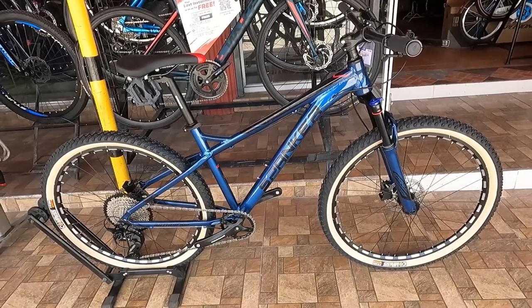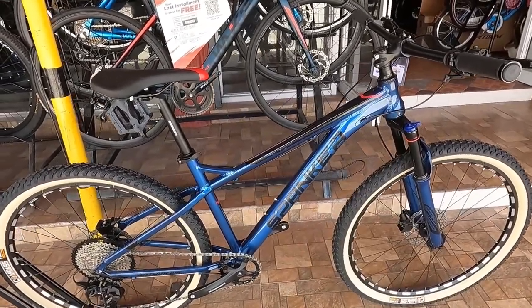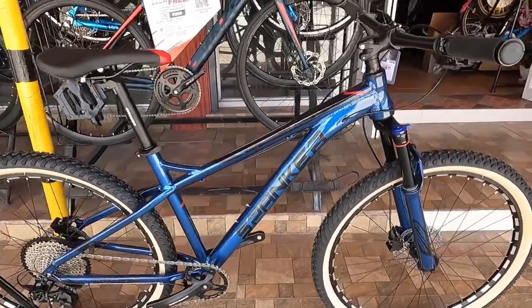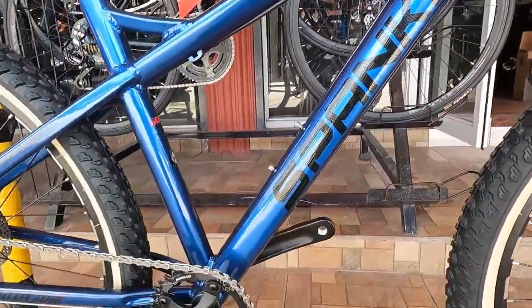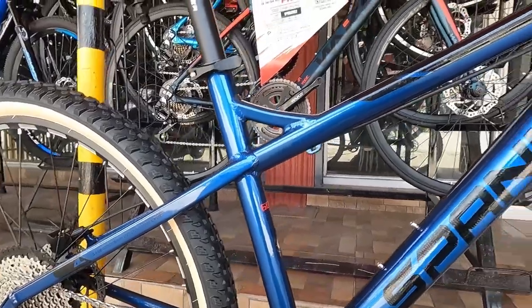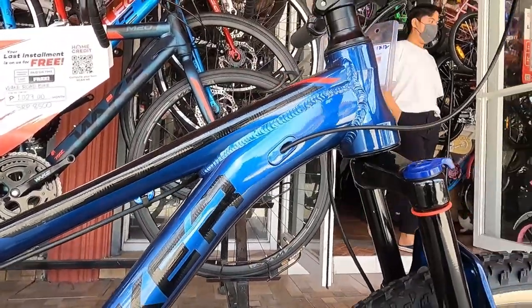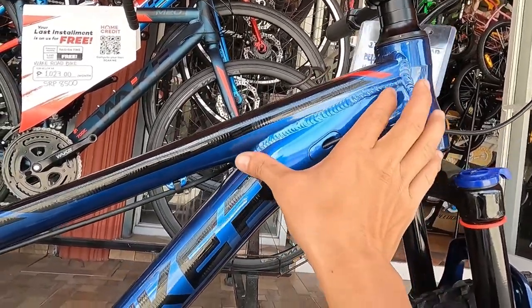Sisimulan lang natin syempre ang bike check sa kanyang frame. Ang ganda ng frame ito guys. Glossy blue ang kulay ng ating frame. Una ko napansin dito guys, ang haba ng relasyon ng top tube sa kanyang down tube. Ang haba talaga guys. Sinukat ko, 180 millimeter. Ganun kahaba.